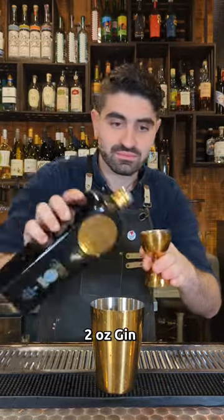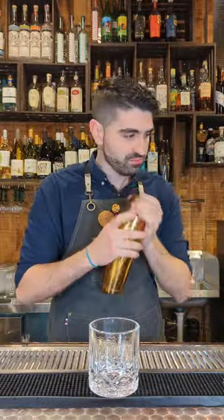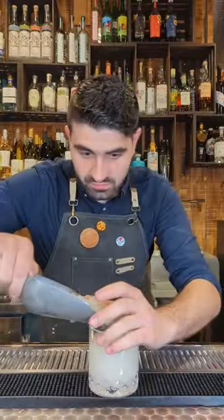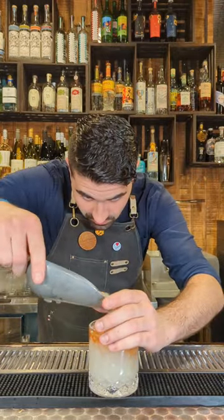One ounce of lime juice and two ounces of a good gin — I'm using Scapegrace. We're then going to add ice to our tin, shake it up, and pour it out into our lowball. We're going to fill it up with some pebble ice, then add some Angostura bitters and fill it up with some more pebble ice. Enjoy.